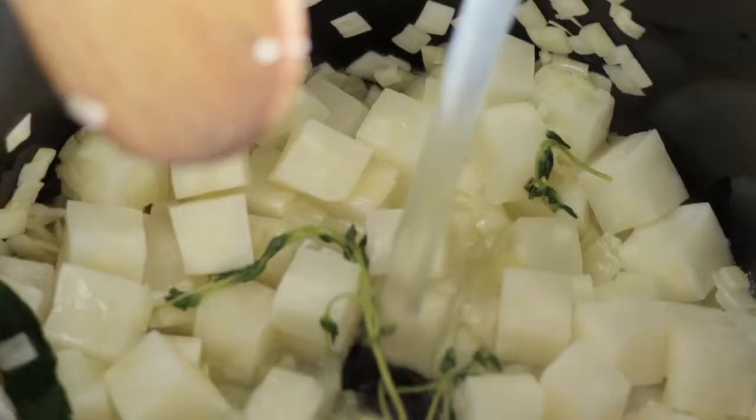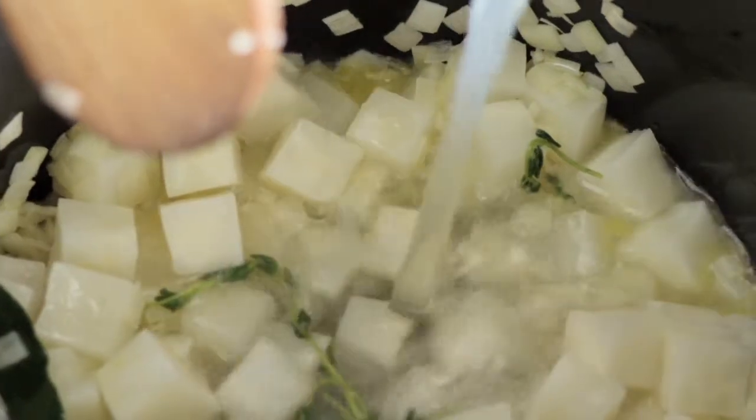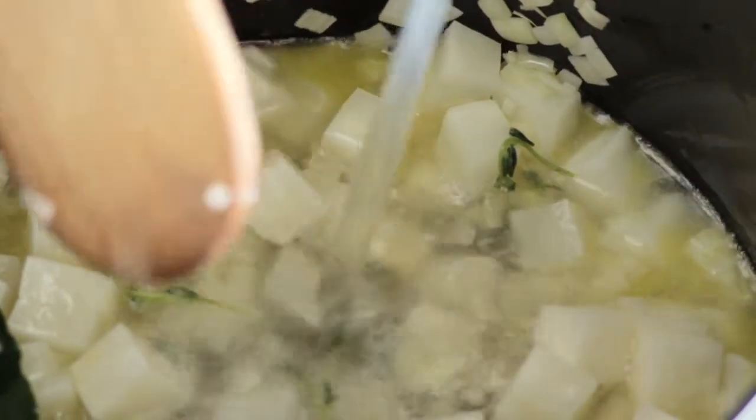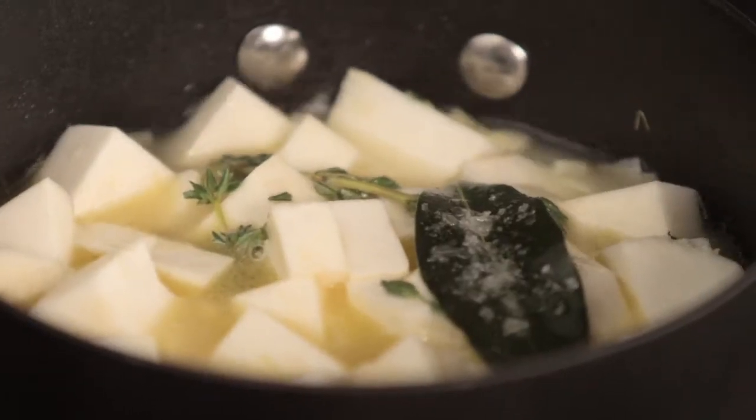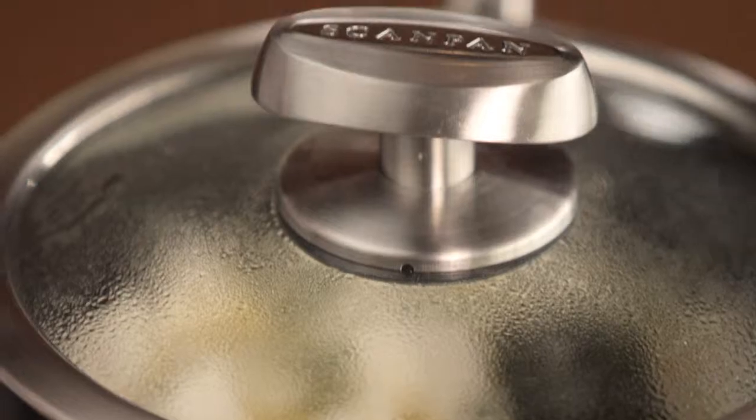And a bay leaf. Just cover it with chicken stock. A little bit of salt. We've added our chicken stock and we're just going to put a lid on it and forget about it for at least 15 minutes until it's nice and tender, then we're just going to blitz it with a stick blender.